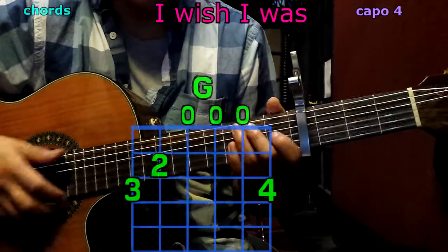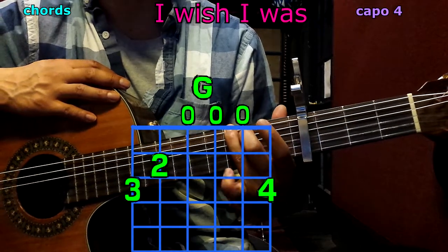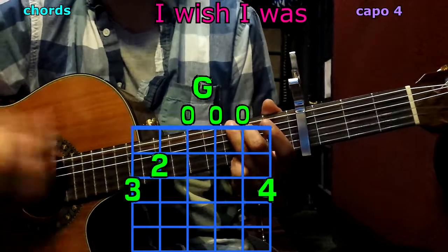Now let's talk about the chords. We're going to begin with G: 2nd finger on the 5th string, 2nd fret; 3rd finger to the top, 3rd fret; pinky to the bottom, 3rd fret. Play them all — we have G.